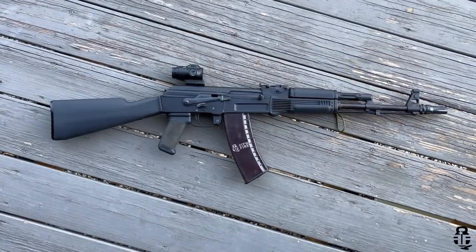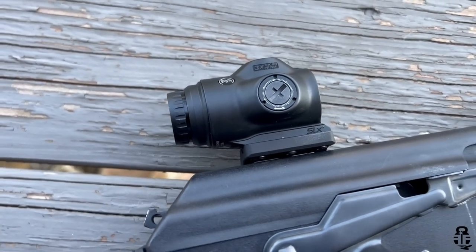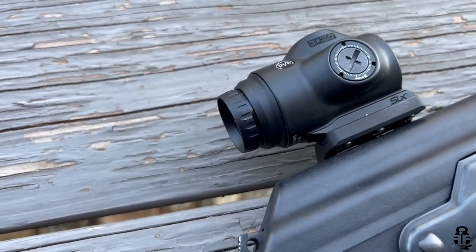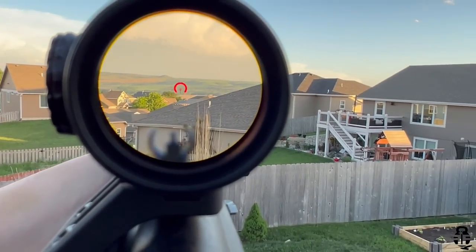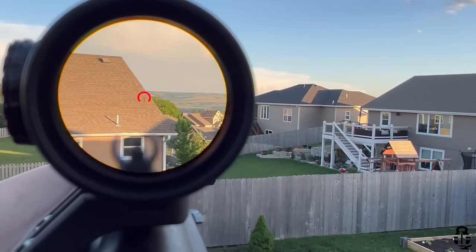I think it's going to be a viable option because I'll get the magnification I need without so much magnification that it causes issues shooting targets up close. We'll find out next week when I run it at Kalashnikov. Pairing it with an RS Regulate rear-justified mount is going to give me enough room to get the correct eye box whether shooting from the prone or other positions, and get the magnification I need to be precise at longer distances. I'll provide an update video after I get back.